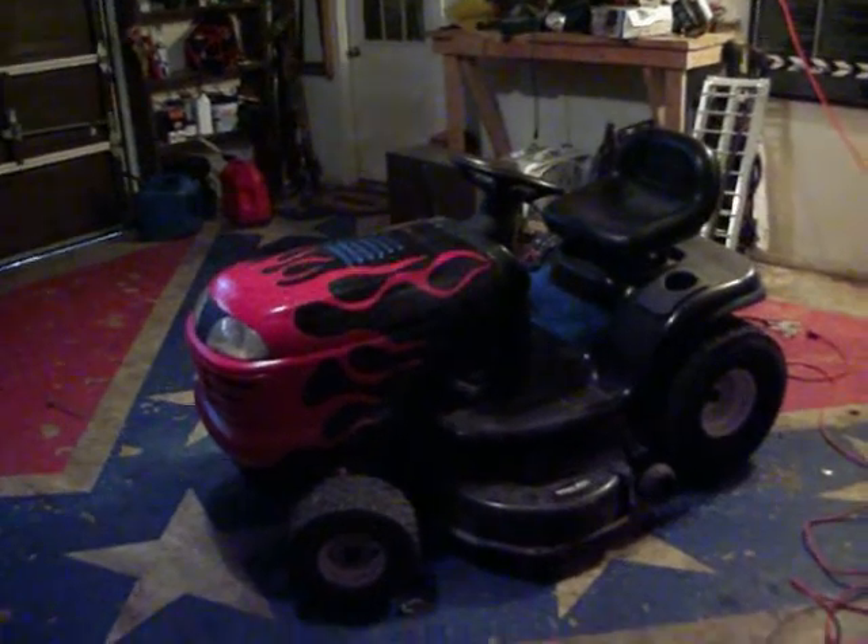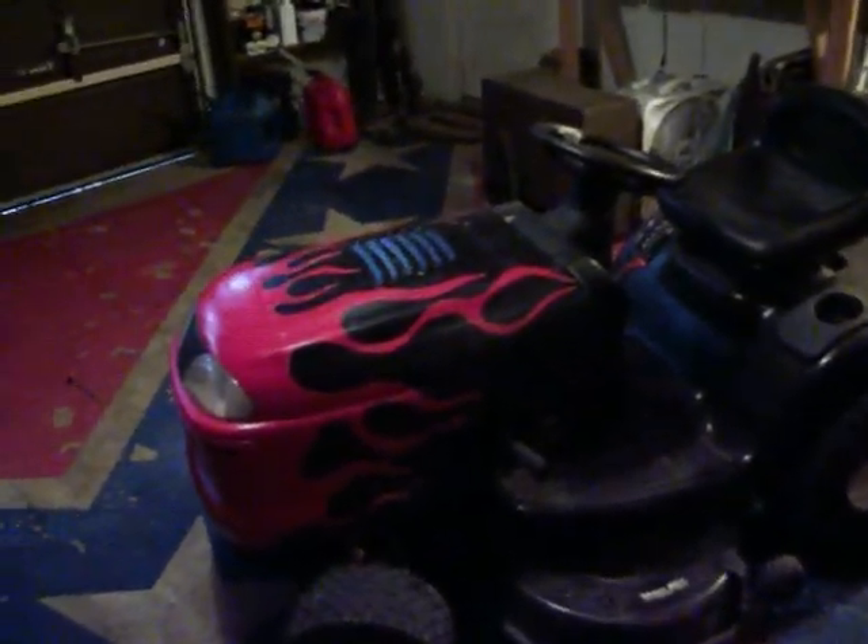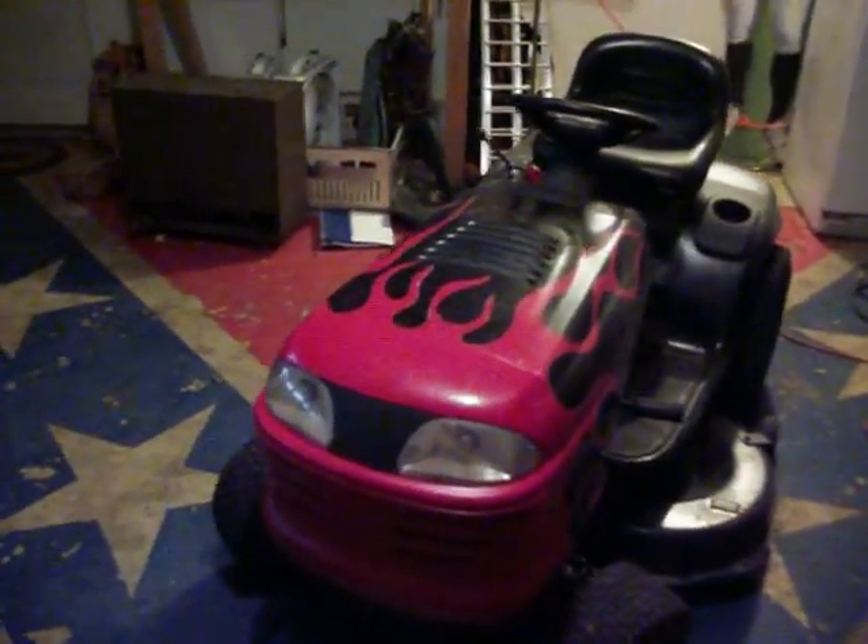I'm out here in the garage and here is the lawnmower — as you can see, we pulled the hood off. Did a little custom paint with some masking tape and spray paint, pretty neat. I'll show you the other side — there's a big flame over there. This is my Craftsman mower. I changed the oil on it today, popped the hood up real quick, and there's a little drain thing on the side.